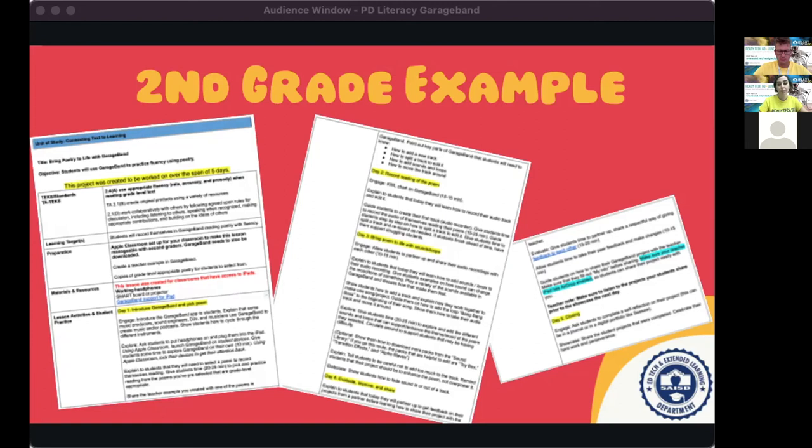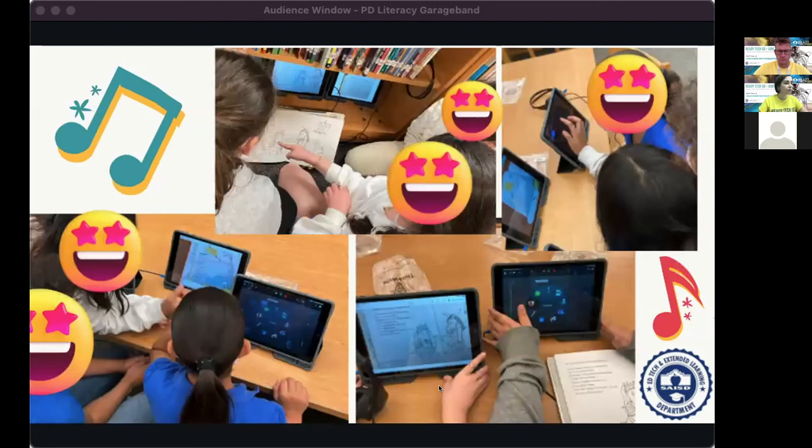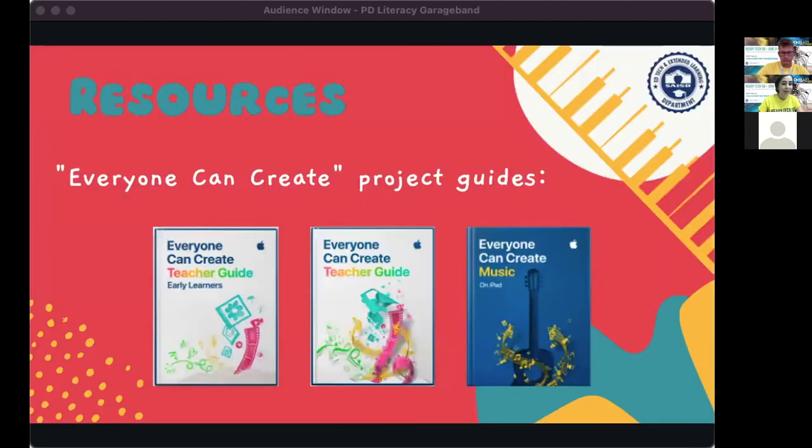The first day was sharing the teacher example, letting them play with the app, picking the poem they wanted, and beginning to practice fluency — not even recording yet on day one. I took photos of those fourth graders: it was their very first time using iPads since they're a Chromebook campus. They partnered up or did groups of three, found their pre-selected poems, and really liked the non-standard audio sounds. They had a blast recording and weren't afraid to add tracks and try loops I hadn't even shown them.